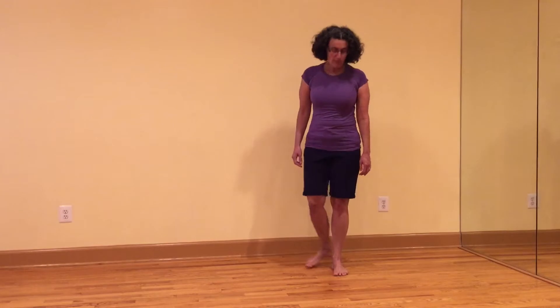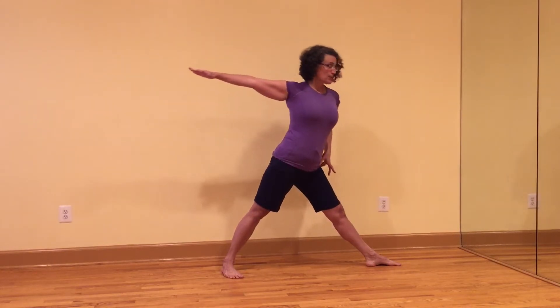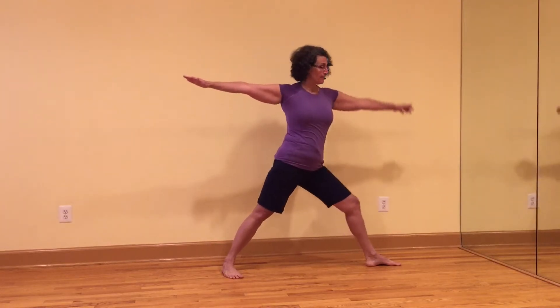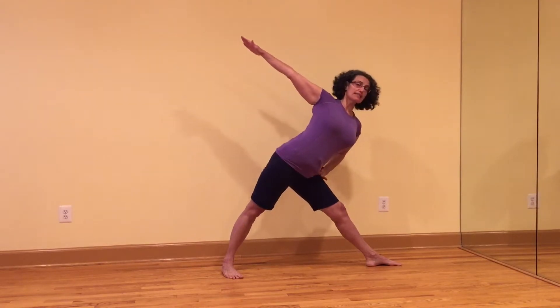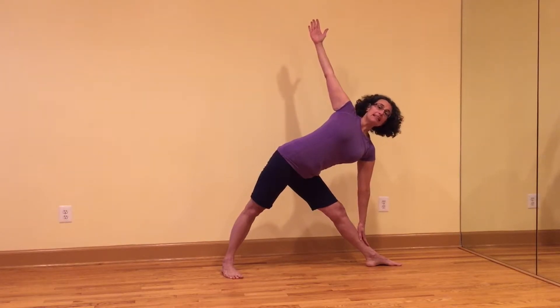Why does it matter? Let's take a very common pose — Trikonasana, Triangle Pose. If we come into Triangle Pose and we're a hyperextender, the knee collapses like this. When we try and go out, there's no space for this thigh bone to seat into the hip socket — it's getting stuck here in the knee. Instead, if we get a straight leg by pulling the thigh muscle up, we can draw this thigh bone into the hip socket to get the length and extension we need in this pose.